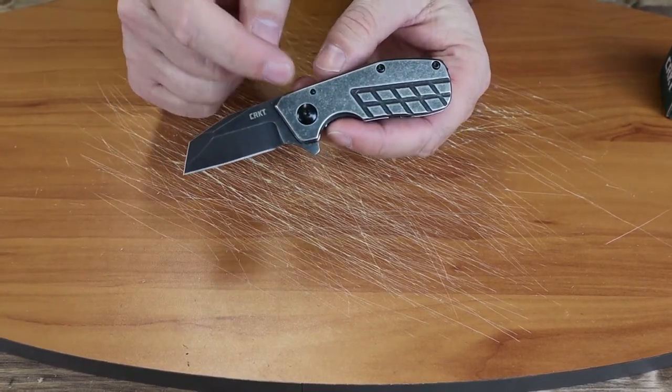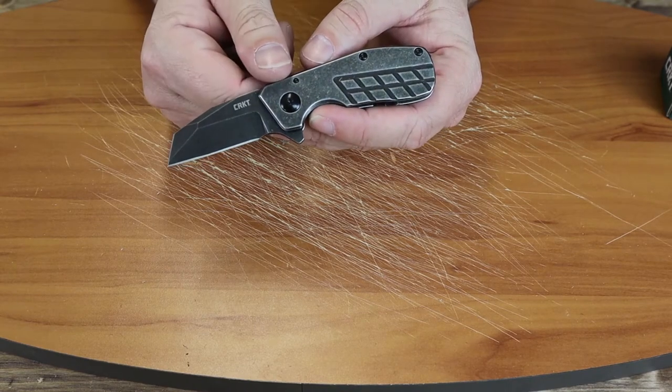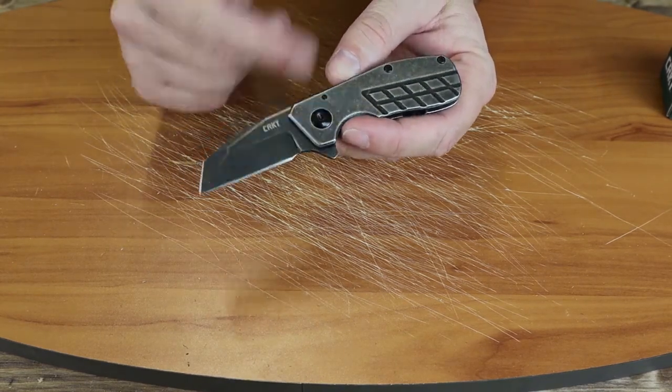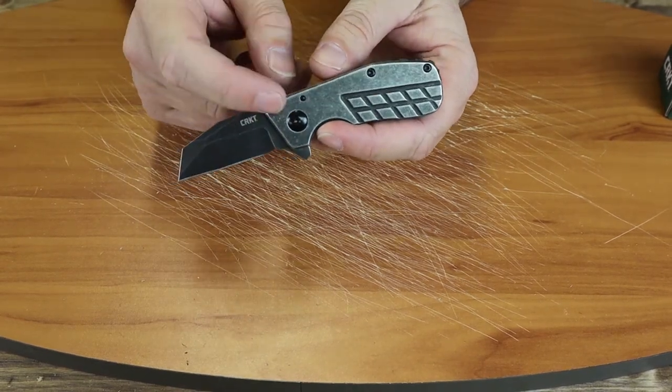So once again, this is the CRKT Razzell Cliff. I'm waiting for somebody to refer to it as the 'Razzle Cliff' — I know, I've heard it a couple of times around here.